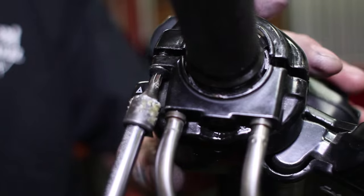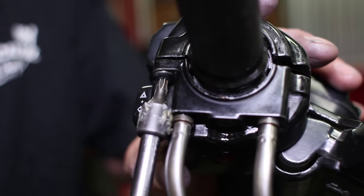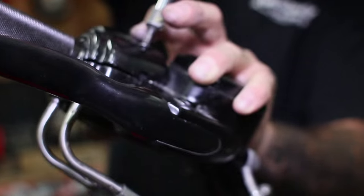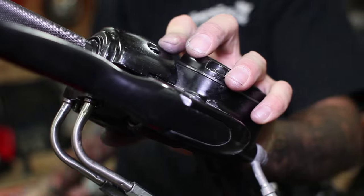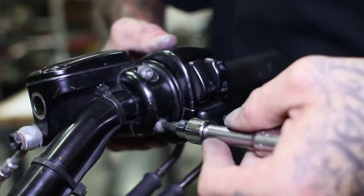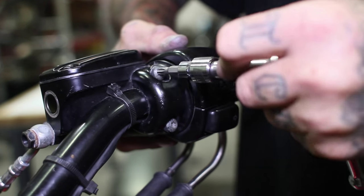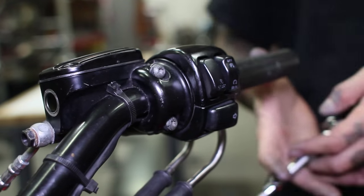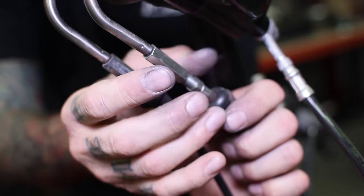This part's important — make sure you don't pinch any wires, and you also want to make sure you don't strip any of those bolts. We've got one little Torx up top. Once you've done that, you can tighten back up the throttle cables.